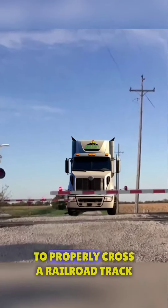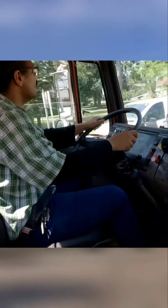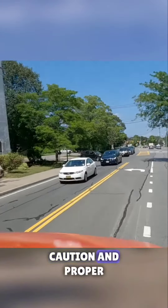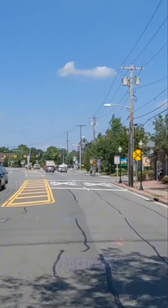Welcome to our tutorial on how to properly cross a railroad track with a trailer. Safety is our top priority and it's essential to approach railroad crossings with caution and proper understanding. In this video, we'll guide you through the steps to ensure a safe crossing procedure.